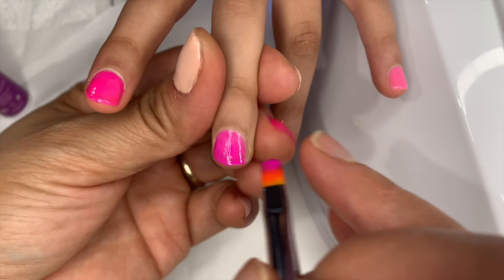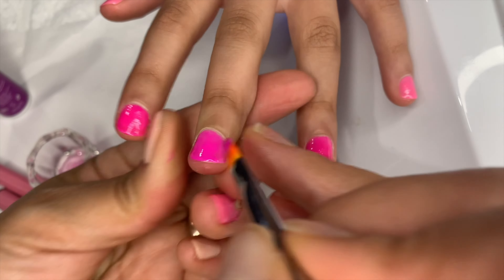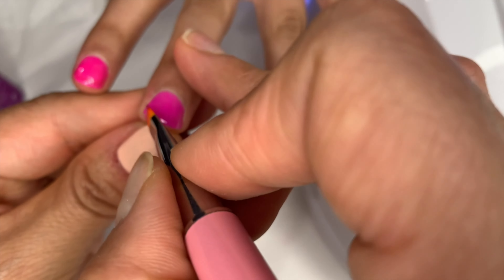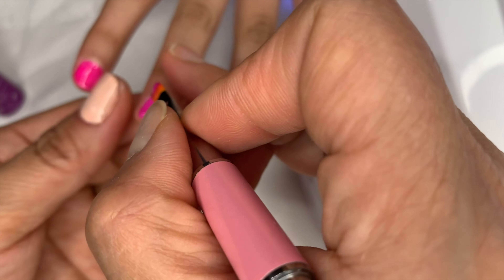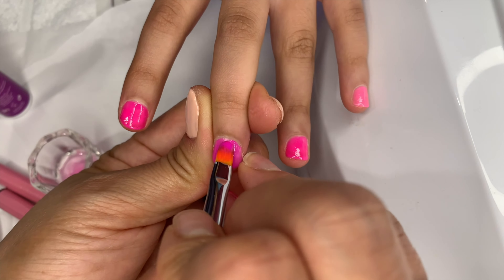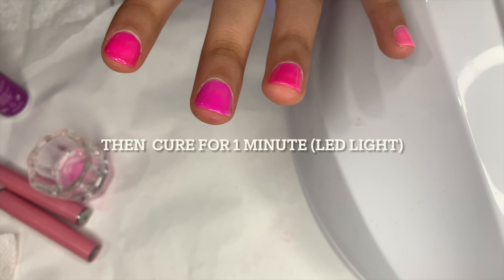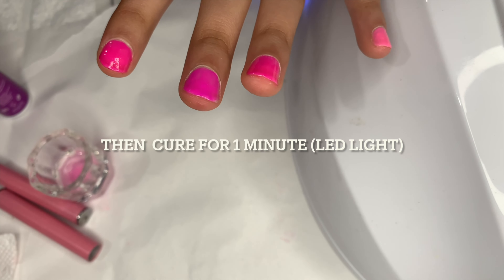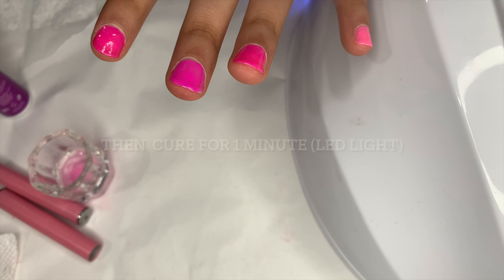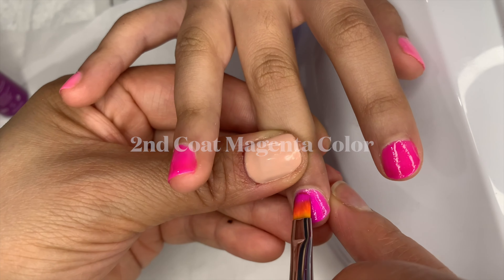I'm cleaning my brushes in between color changes. I love this color — it's a beautiful vibrant color, like a lipstick shade. I love putting vibrant colors on my lips.